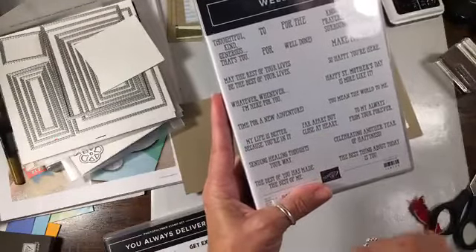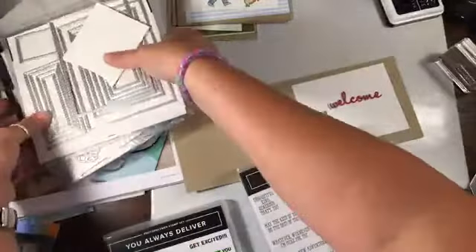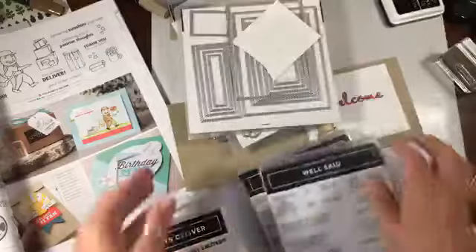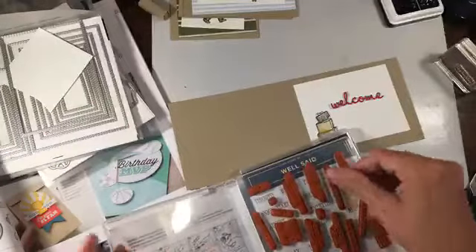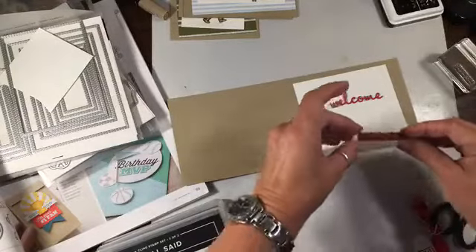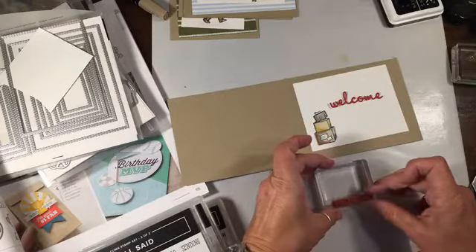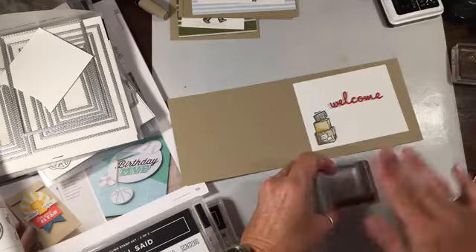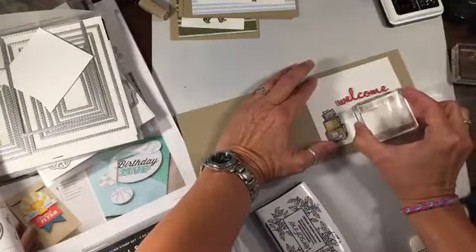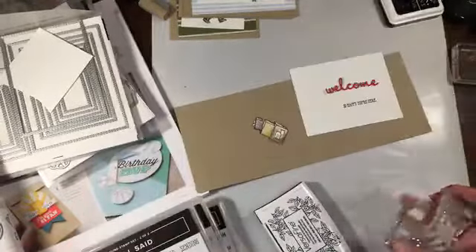'Time for a new adventure,' 'far apart but close at heart,' 'best thing about today is you' — what did I want to use this one for? 'So happy you're here' — right in front of me, good gravy. Okay, we'll do 'so happy you're here.' I'm going to stamp this prior to putting it down just so I don't ruin it. I'm going to get the VersaFine out just so I can show you how nicely this stamps. Doesn't it? It's so crisp — look how crisp that is. I love that, so nice.